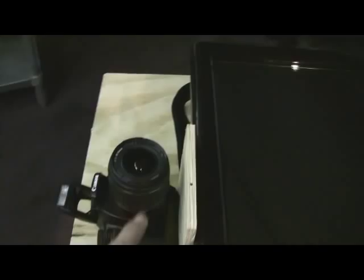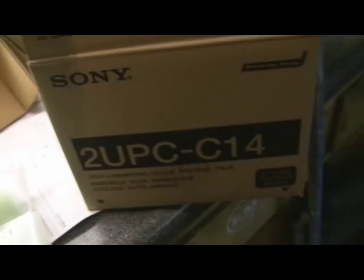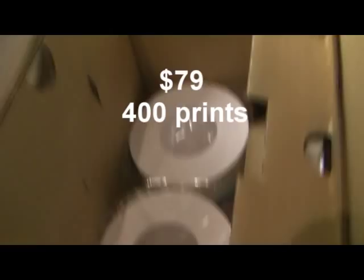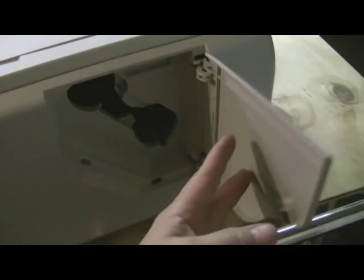Here is the kit — this is a two-pack UPC 14 paper kit; it comes with two rolls of paper and two ink packs. For the printer it's pretty easy — you open up the front of the printer, push the button and the paper tray is right here. The side for the ink just loads right in there. This is the Sony dye sublimation printer — beautiful, excellent printer.